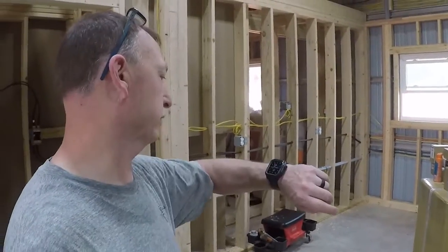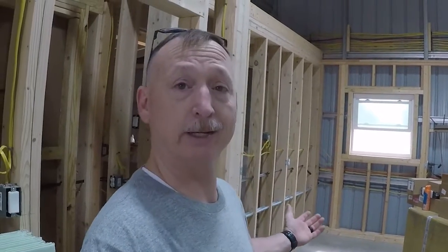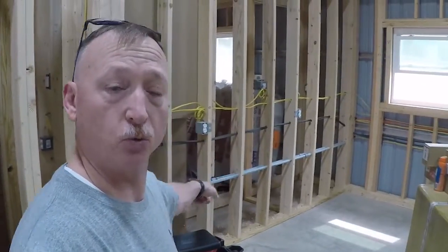Break time's over. Let's get this PEX line run, and then I think we're going to call it a day because I've got to go get a haircut. Good morning - here we go again, it's another great day and we're going to get back on running this PEX plumbing out the wall over here.